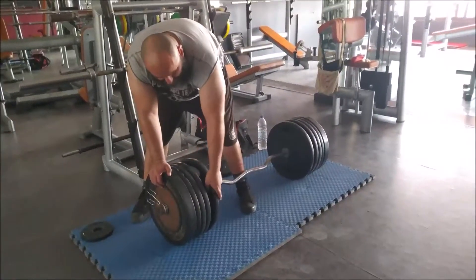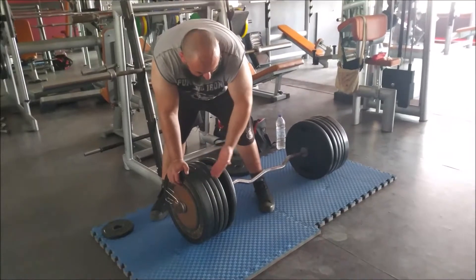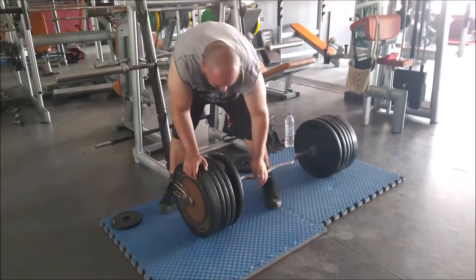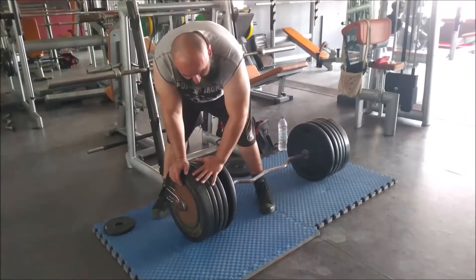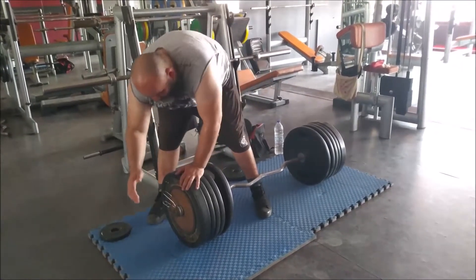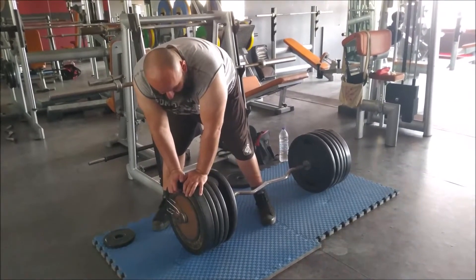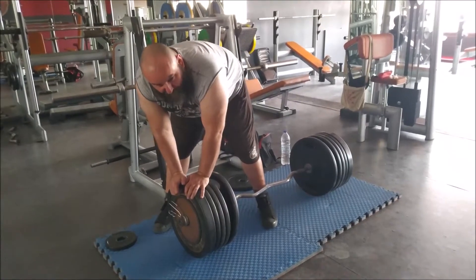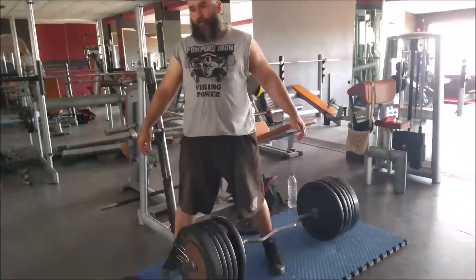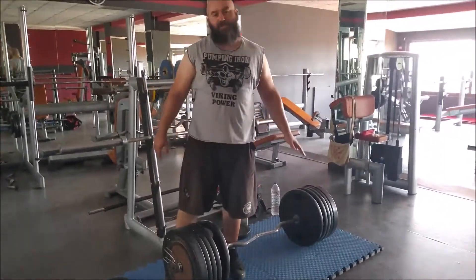Luckily we have those thinner plates at 20.5 kilograms each, so that makes it 214 kilograms total. The bar is just an EZ bar at 10 kilograms, and I'm lucky it actually fit five plates. I put a little lock in between the plates so I can hold it, and another lock on the outside. I don't think it would fit any more weight, so I guess I'm lucky I'm not stronger. I'm going to chill for a few minutes because loading it from the floor is a pain, then I'll attempt a single, nice and easy, and finish my session for the day.